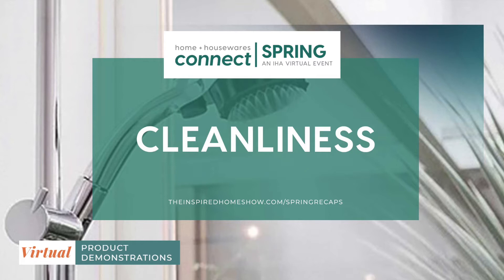Good afternoon and welcome to today's virtual product demonstration during IHA's Spring Connect event. Today's product demo topic is cleanliness and we have seven IHA members on hand ready to show you their latest innovations. Let's get started.